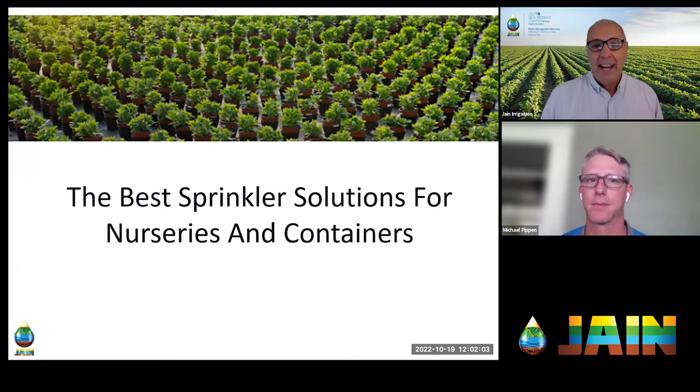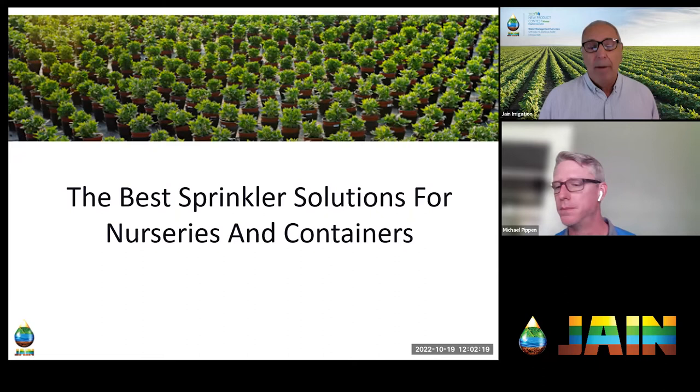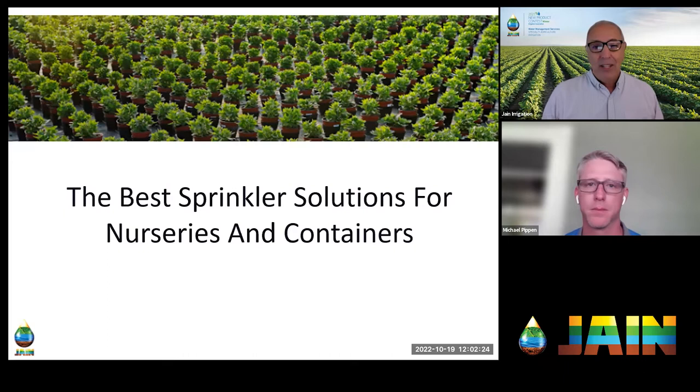Welcome and thank you for joining us for another episode of the Jain Irrigation Training Series. I'm your host Richard Restucia, and today we're going to be talking about the best sprinkler solutions for nurseries and containers. A while back, about a month ago, we talked about emitter line or emission device choices for indoor growing and nurseries, but Michael Pippen pointed out we didn't even touch sprinklers yet, and sprinklers add another dimension — they're sometimes very much needed.